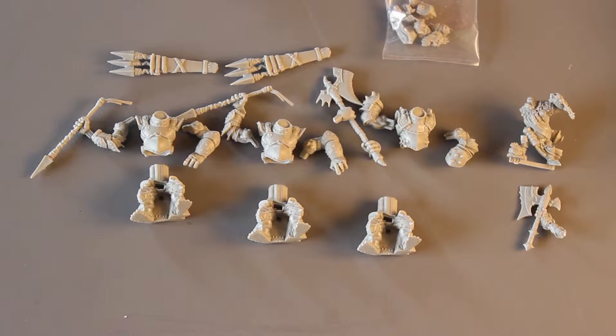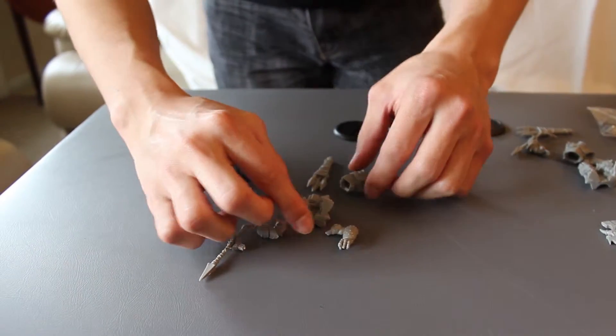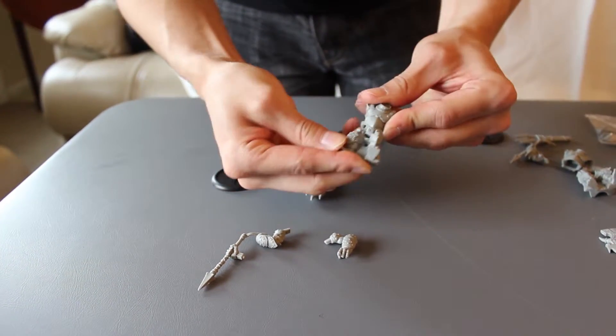And then this is the Ironhide right there, and then these are the little heads. So I'm going to go ahead and snap them in and then show you guys what they look like assembled.